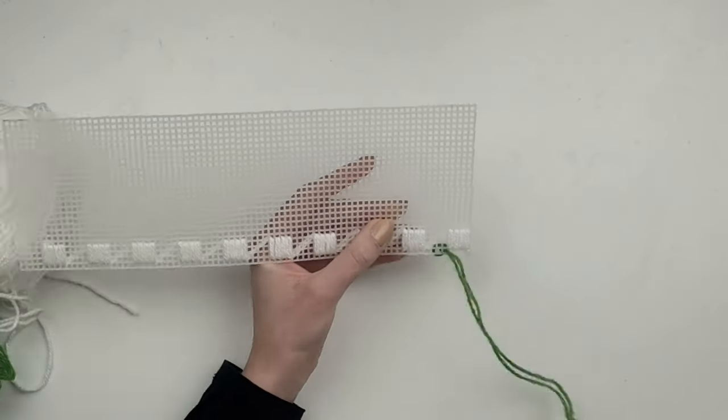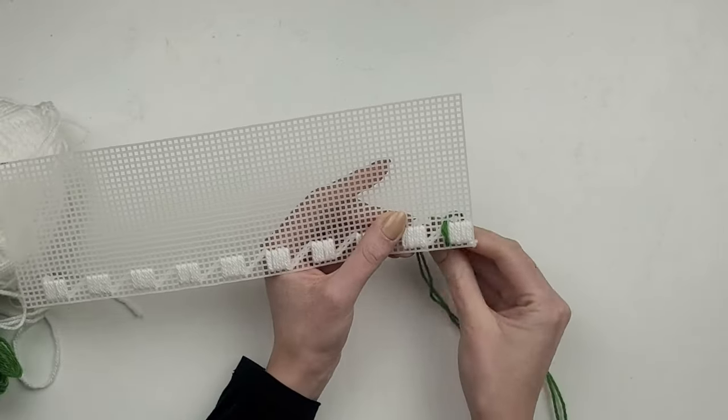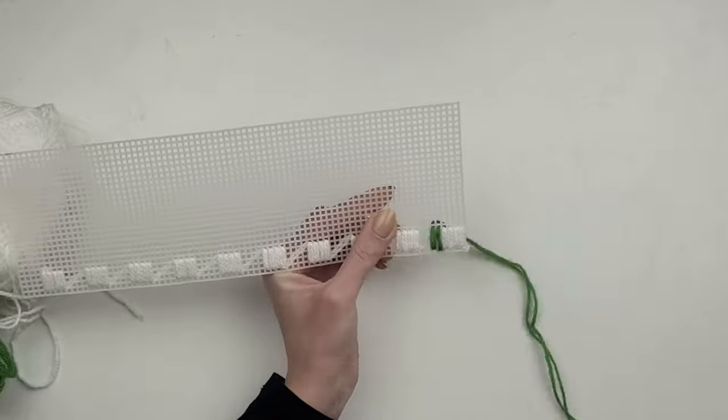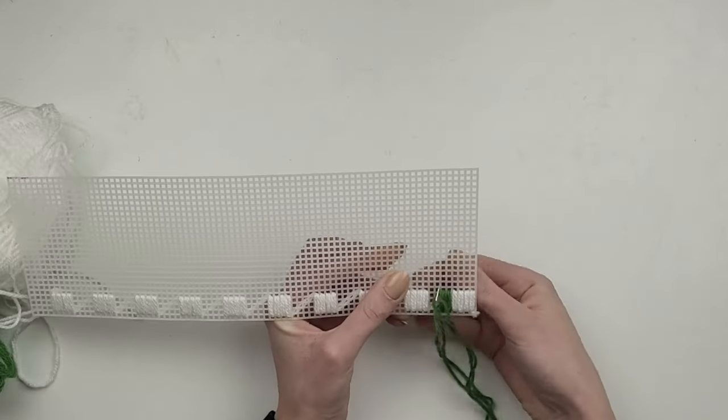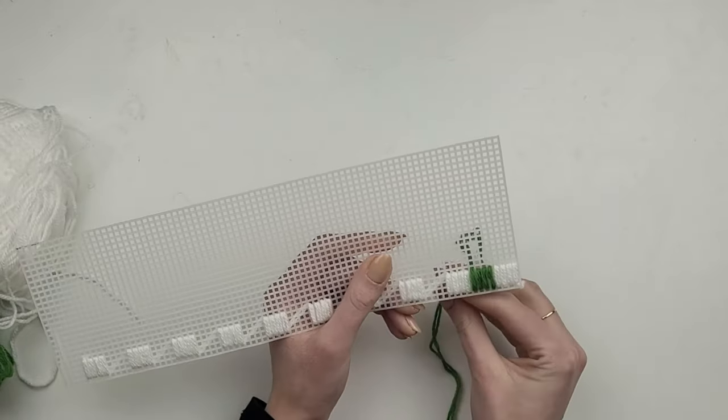Once the first row of white squares is done, I take green yarn and start creating green squares. Again I start from the back and make four diagonal lines. Because I double my yarn up, I only have to go once through each hole.